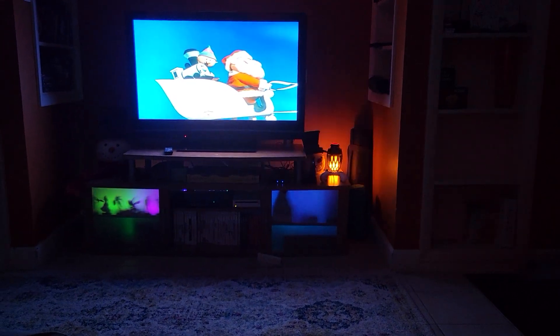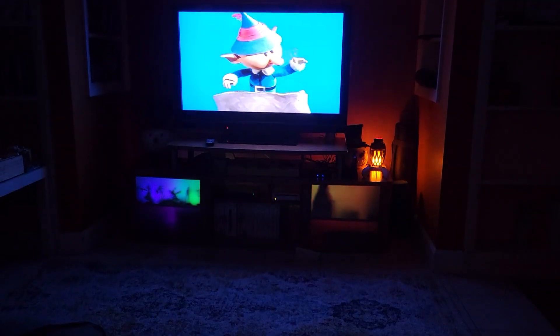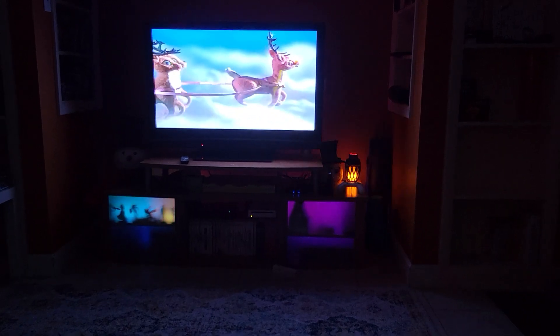I'm decorating my basement for my kids, and when I have it all done by Christmas — this was all a mess, I could show you pictures of it. Oh my lord. Anyway, happy little accidents.